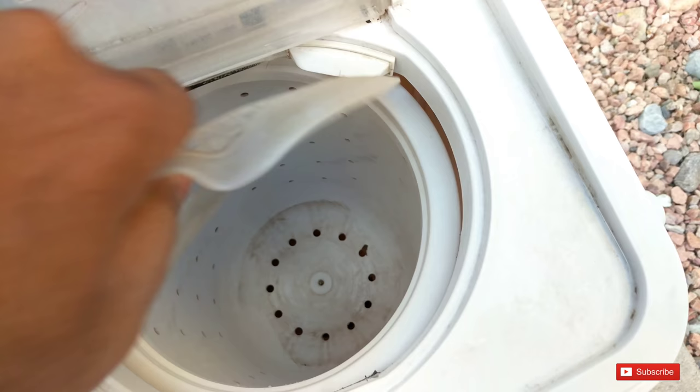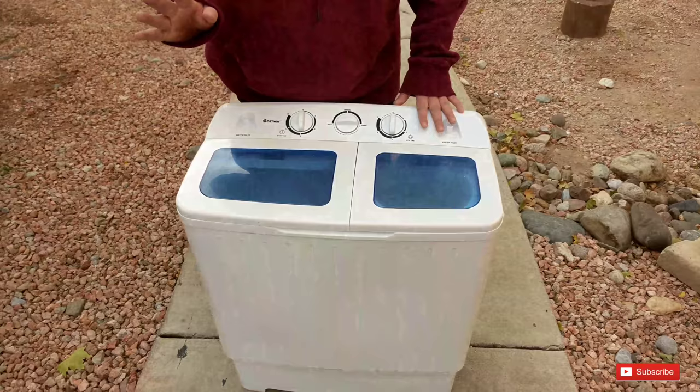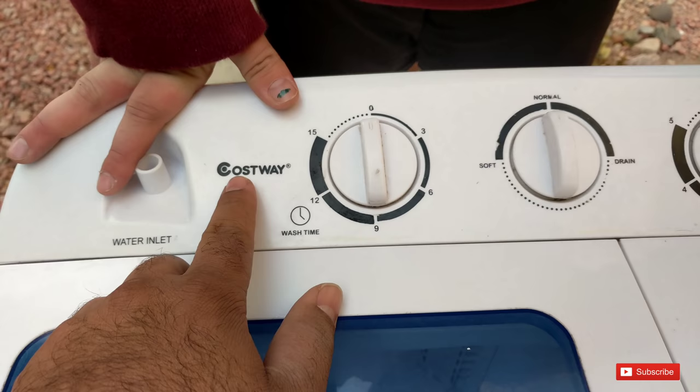We've used this for almost a year so it's not brand new. This is your wash time — you can wash for 15 minutes. You fill this up with water, clothes, and soap, then turn it on for 15 minutes. I do want to add that it's going to say a different brand in the description but this is what they sent us.